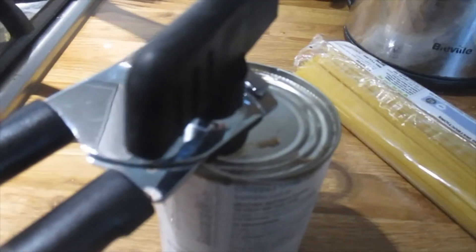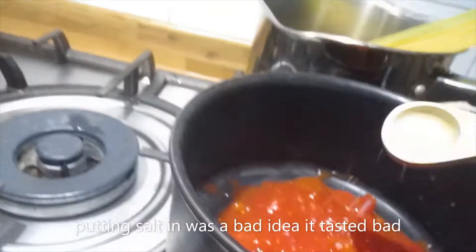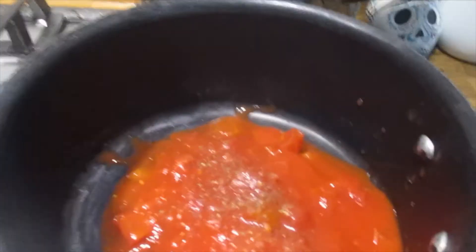Chopped tomatoes — I have to open it. I don't think I'm going to use all of this. Salt. That's cooking. Kettle's boiling, pasta's in here. I might need to put more pasta. Put that in the fridge in a minute.